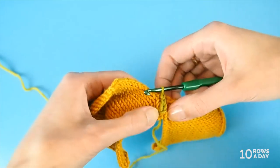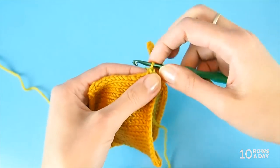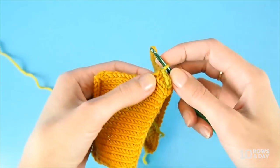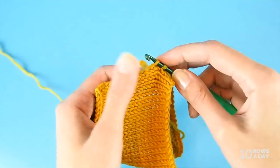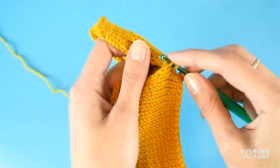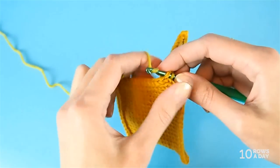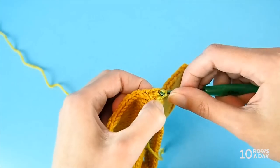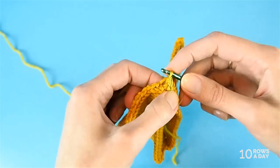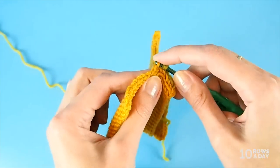Repeat these steps until your knitted pieces are joined. Go into the piece on the left, then the piece on the right — working into the working leg of the next stitches — then pull it through. I'll make a few more stitches so you can better see how the seam looks, and then we'll take a closer look at it.